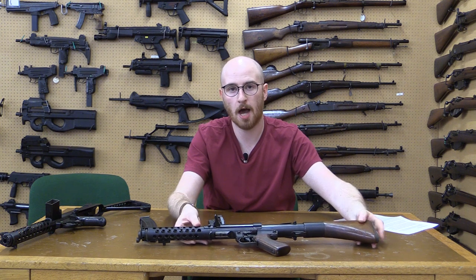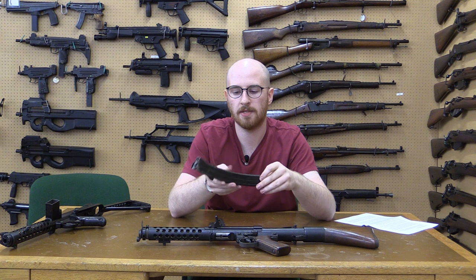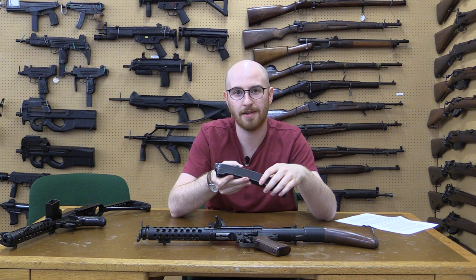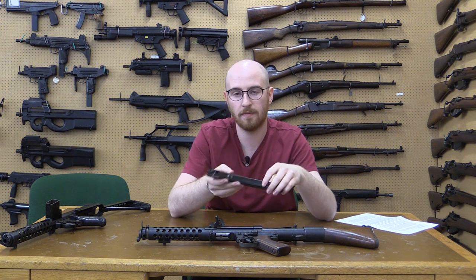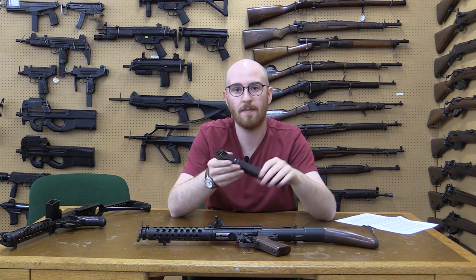In the 1960s the Australian government approached Sterling Armaments about producing their Sterling magazines under licence. However, Sterling quoted an exorbitant price that the Australian government was not willing to pay. As a result the Australians went ahead and made their own version, copying the design verbatim.